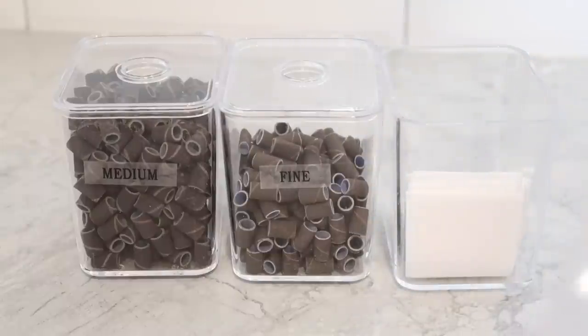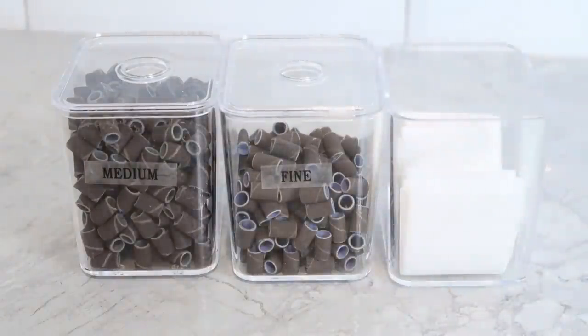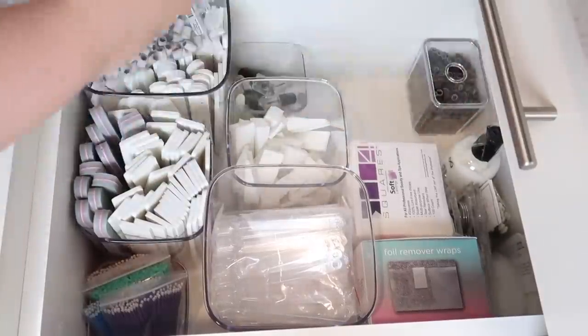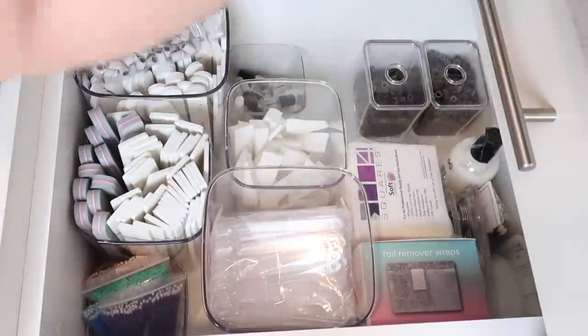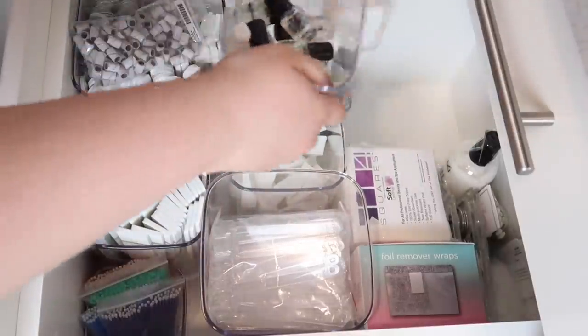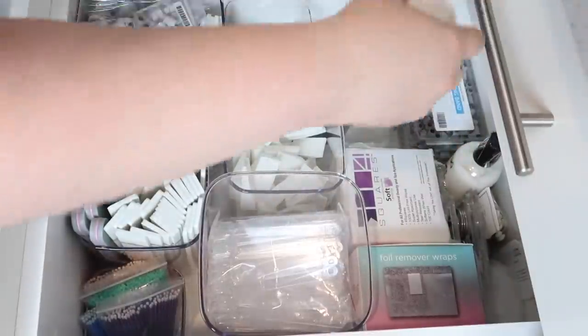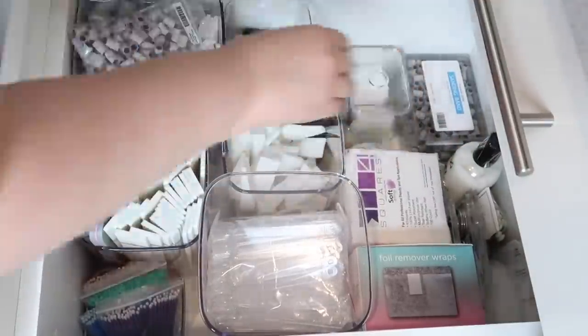I decided to store my LE wipes in another container like this, but I'm going to have to get some more of these because I have multiple kinds of wipes that I use on my clients. One of the advantages to using these stackable bins from Ikea is that they stack really nicely on top of each other. I was able to fit them nicely in the drawer, move them around wherever I wanted, and they really utilize the height space — which is something we needed to focus on when using a deep drawer.